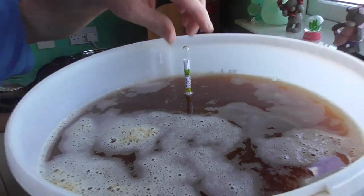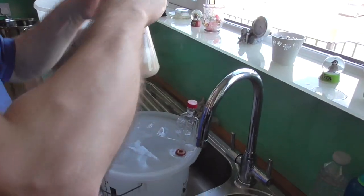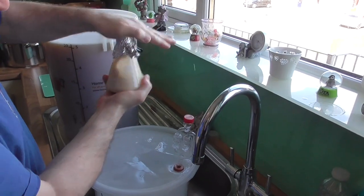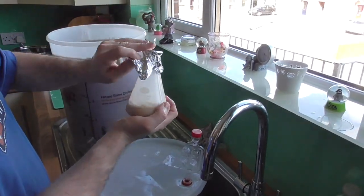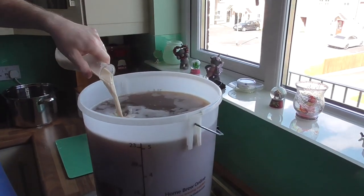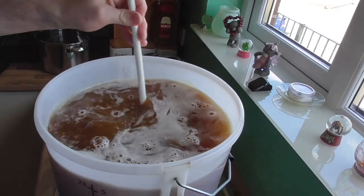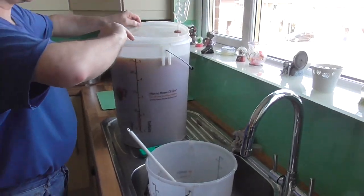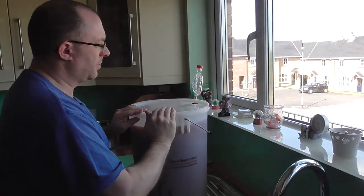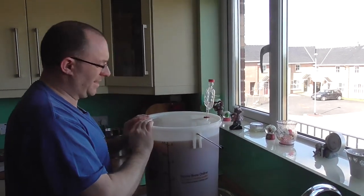Next up I need to take a hydrometer reading — 1046, satisfied. The yeast is ready. Give it a bit of a shake, pop off the tin foil, get rid of that, give it a bit of a shake, and because it's ready and sanitized it can go straight in. Make sure it's clicked in all the way around.